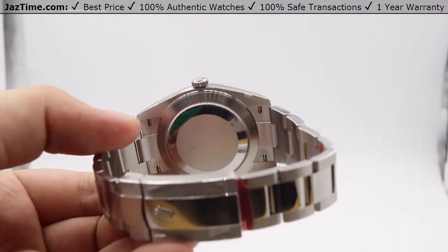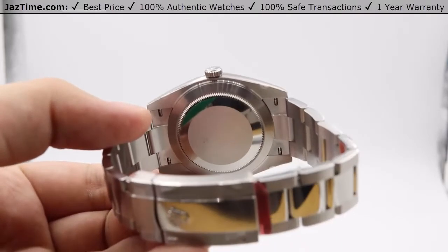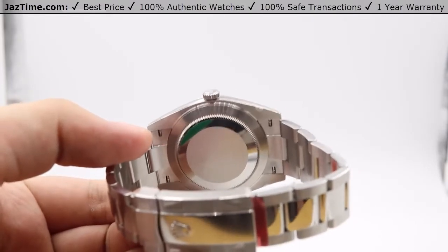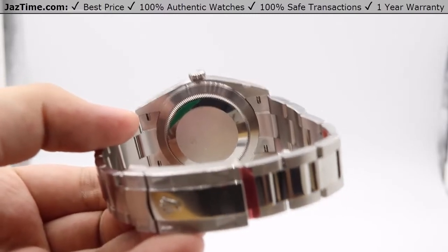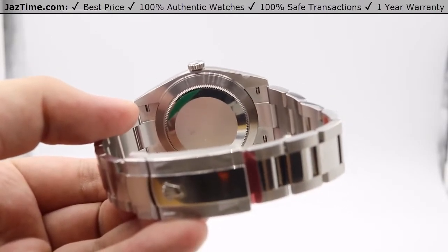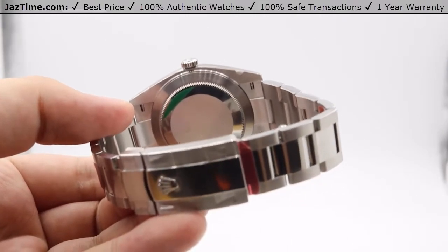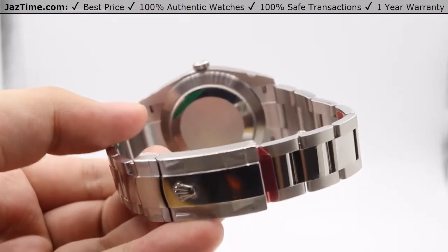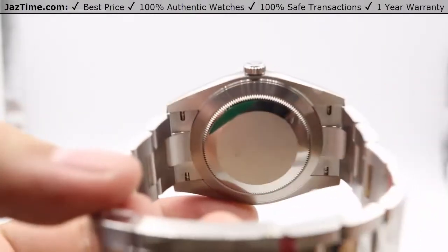The skeletonization reduces inertia while the nickel phosphorus material allows for additional resistance against magnetism. Pairing that with the paramagnetic blue Parachrom hairspring for the oscillator adds even more additional resistance against magnetism from the watch, keeping time at a precision of minus two to plus two seconds a day. The functions of the movement itself include center hour, minute, and seconds hands with instantaneous changing of the date, as shown with the crown, and stopping of the seconds hand as well.